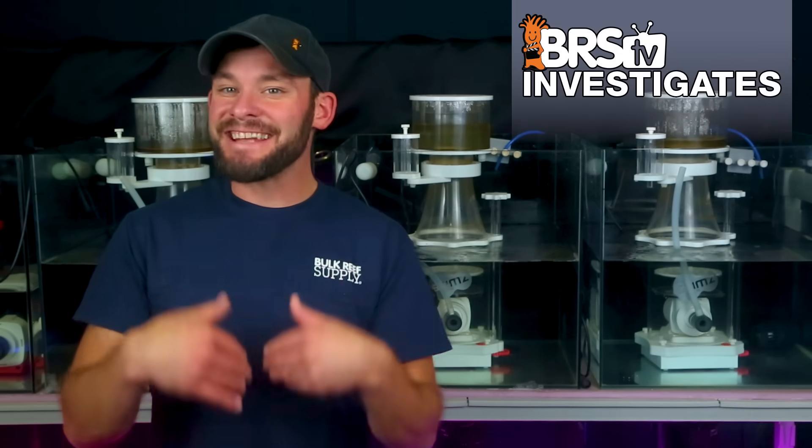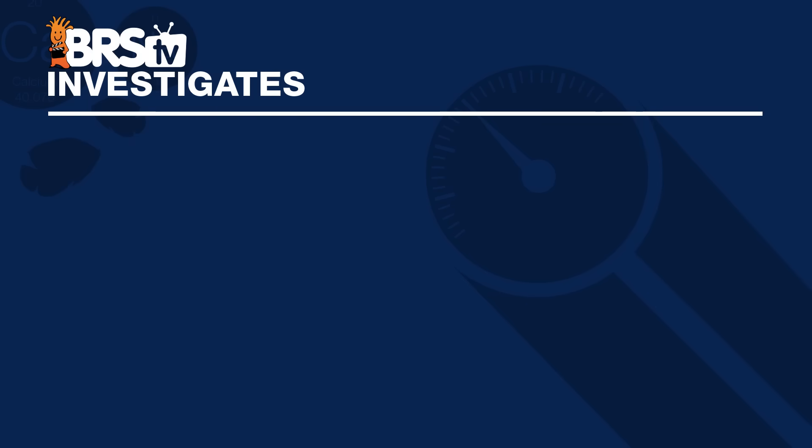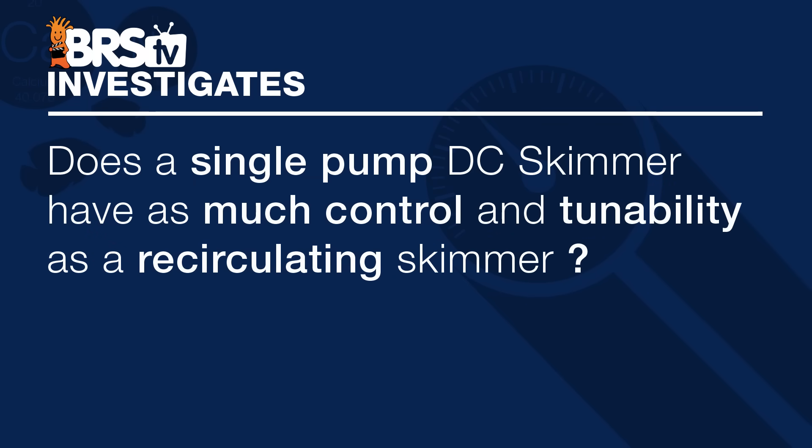These results lead us to today's experiment where we answer the question: does a single pump DC-powered skimmer provide us with as much control and tunability as the recirculating skimmer design? Let's find out.